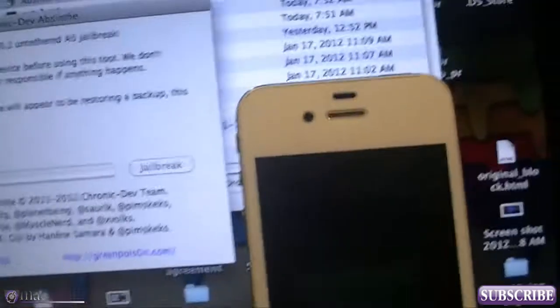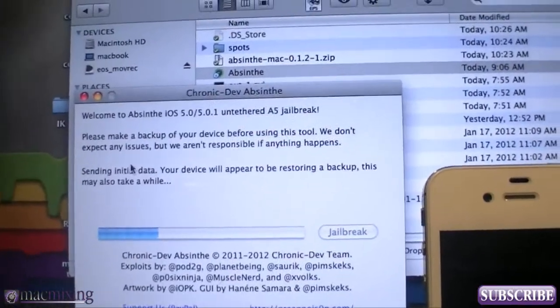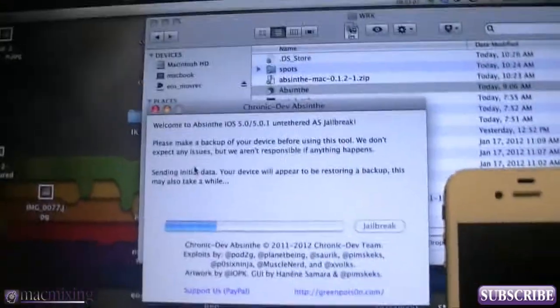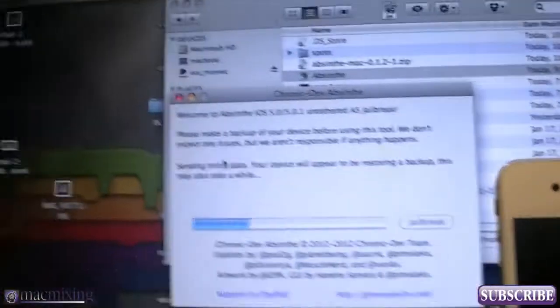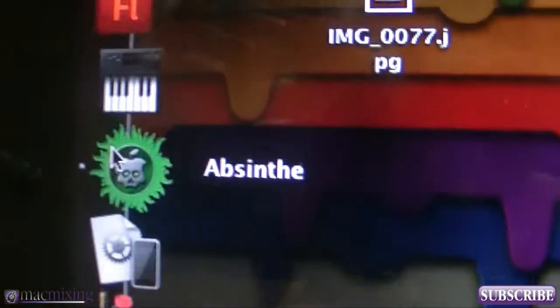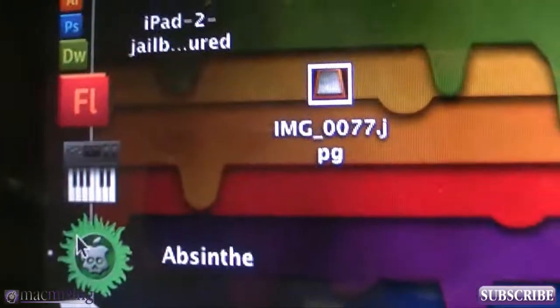All right, so this is how you jailbreak a 4S. We have Chronic Dev's Absinthe open here on the side, right there in the middle, as you guys can see. This is what the icon looks like — it's right here, this little Absinthe guy. Sorry for the video quality; my other camera died right before I was going to shoot this.